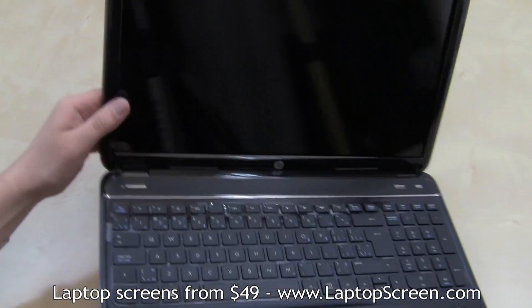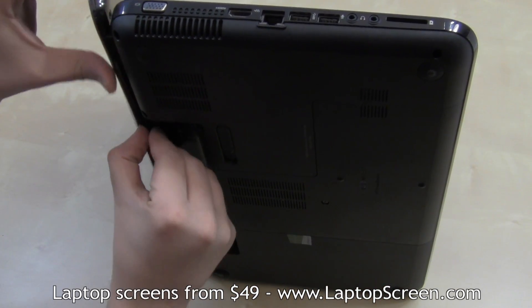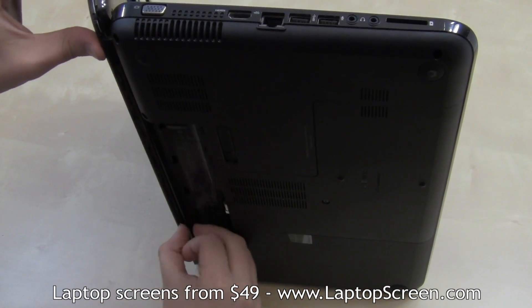The bottom edge of the bezel can be easier, and is done by standing the laptop on its side and separating the bezel from the display assembly at that angle.